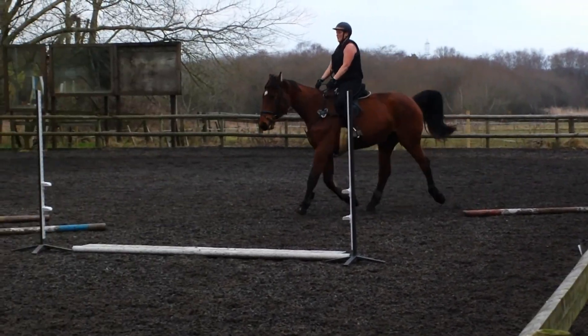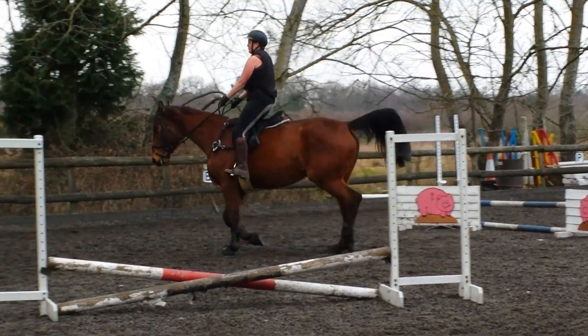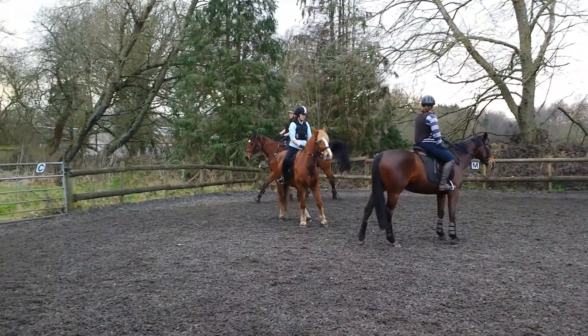That's a better corner. Well done. Now keep the hand up and keep that gap in. Straight up in the air. Very good.